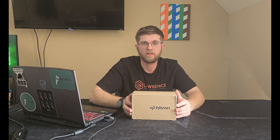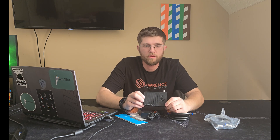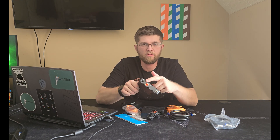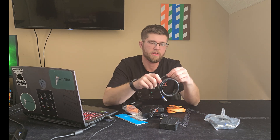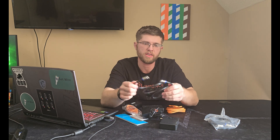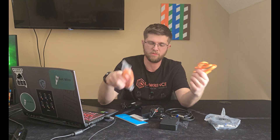I'm going to get this unboxed and show you what they look like. In the box you get two of these MoCA adapters — it has Ethernet, 2.5 gig, and the coax port. You also get the power adapters, short coax jumpers to run from your wall plate to your MoCA adapter, and two Ethernet cables to run from your router to your MoCA adapter and from your device to your MoCA adapter.